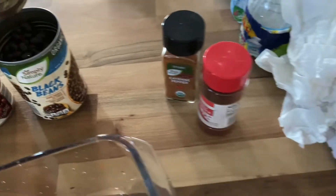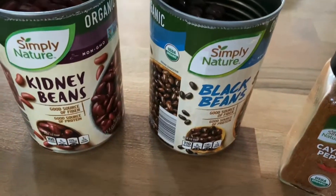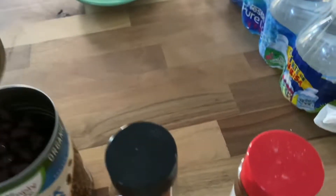I'm still trying to lose weight so I'm gonna try a new recipe here. I got some black beans, some kidney beans, cumin, chili powder, just that cayenne pepper, and this is diced tomatoes — if I ain't already said that.